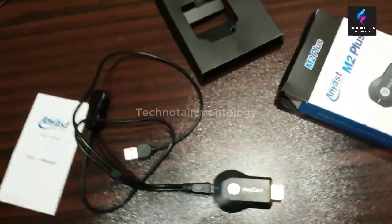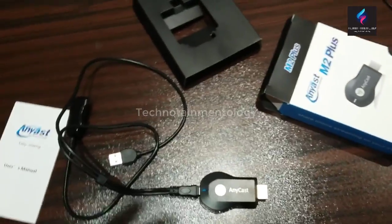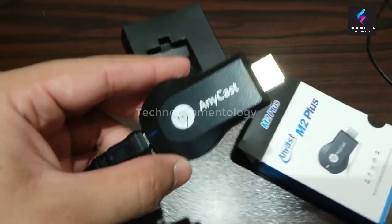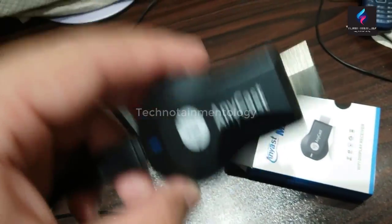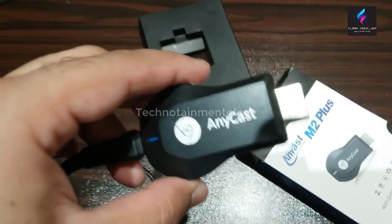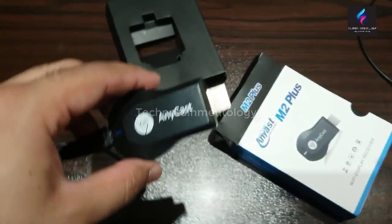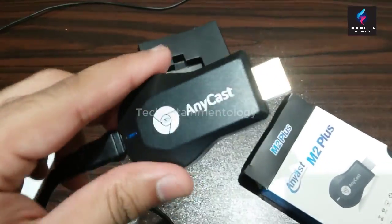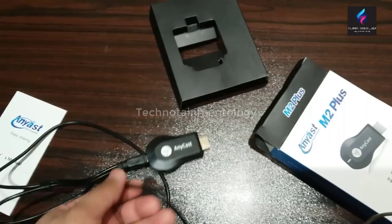In the next video you can see how it will work and how you can use this Anycast with your mobile phone or any display device you have, currently working on your television. Do subscribe to this channel because we bring you the latest new technologies.